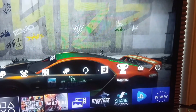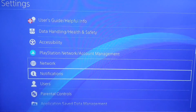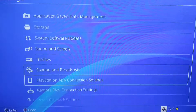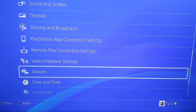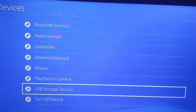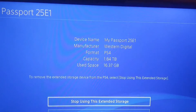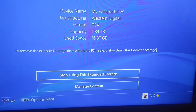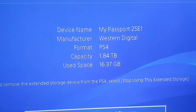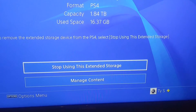Go down to Devices, click on there, go to USB Storage Devices. You want to click on Passport. Right here it says 'Stop using this extended storage.' It gives you all the information — Western Digital, My Passport, 25E1, used space, all that good stuff.